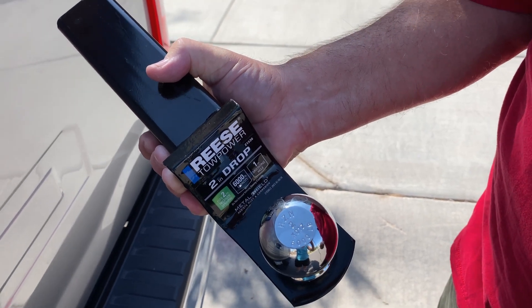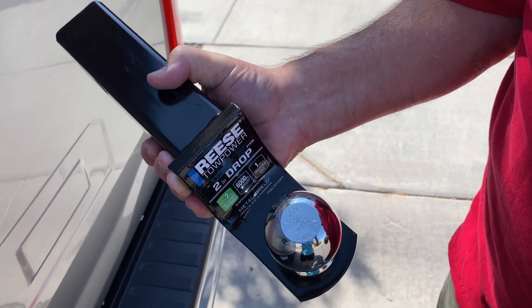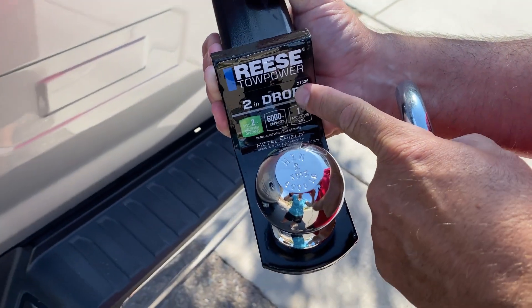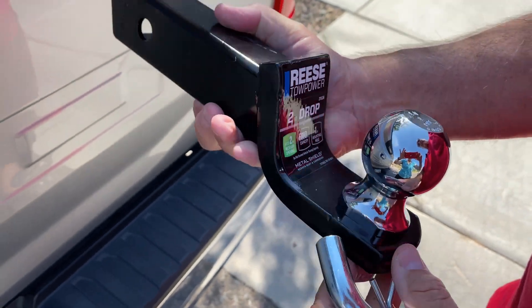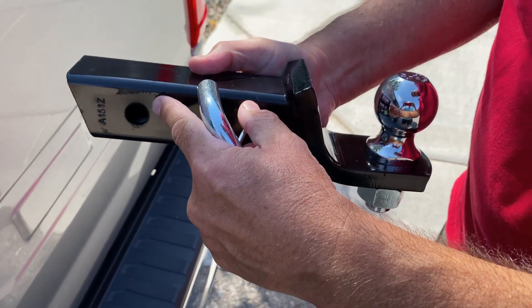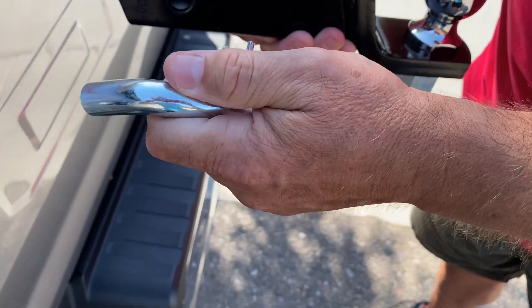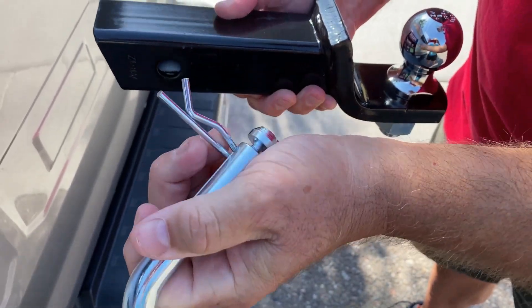Let's take a closer look at this Reese Tow Power hitch. This particular one has a two-inch drop, which means you have a two-inch bar that goes into your receiver hitch. You have a pin that will then lock it in place with a clip.